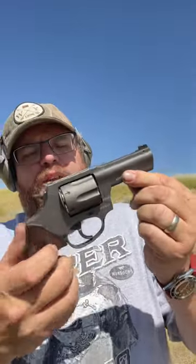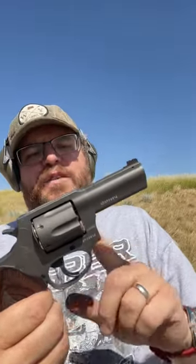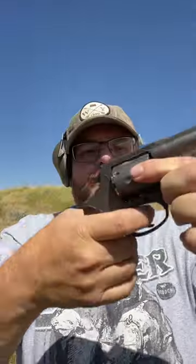All right guys, so today we're coming at you with the Taurus 856. This is a three inch barreled 38 special six shot revolver. It will handle plus P. This is their titanium Cerakote finish and look at these beautiful grips on this gun. Taurus has really stepped up their game lately. This is a fantastic revolver and I think I paid under $400 for it. So let's just do a little shooting and see how she shoots.